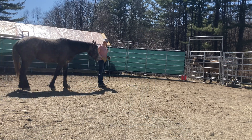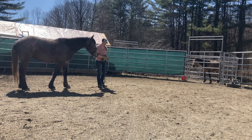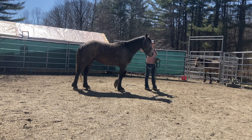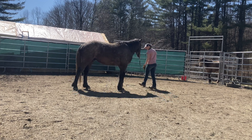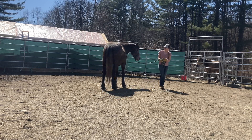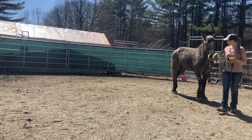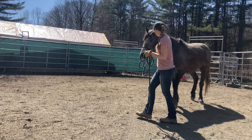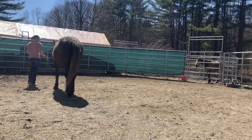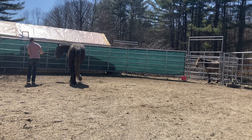For those of you who are new to my channel, I just want to let you know that this is not training advice or a tutorial. I'm a project equestrian and I'm just sharing my journey as I'm figuring out this process of training Mustangs. The YouTube world is definitely a dangerous place to be, especially if you're learning something. What you're watching is me trying to figure things out right now. If I look a little bit lost and confused, it's because I am.